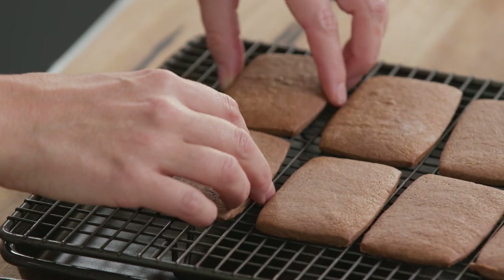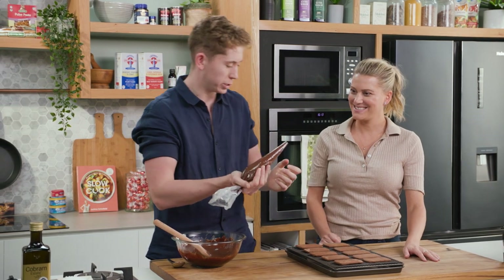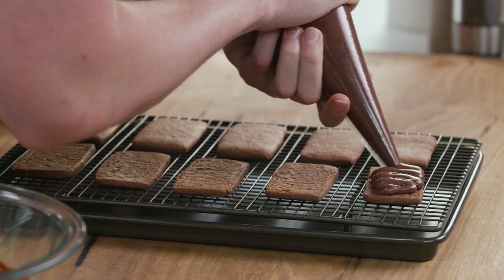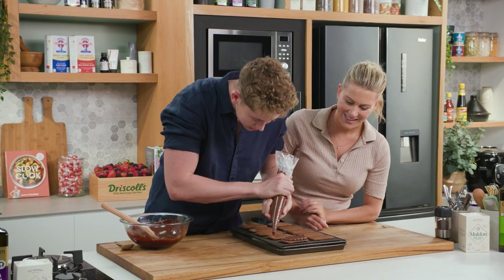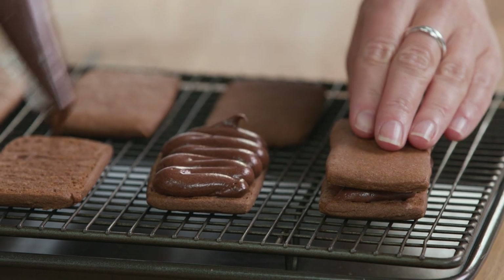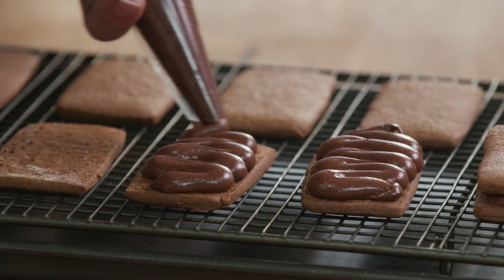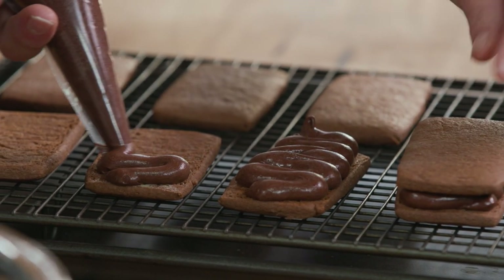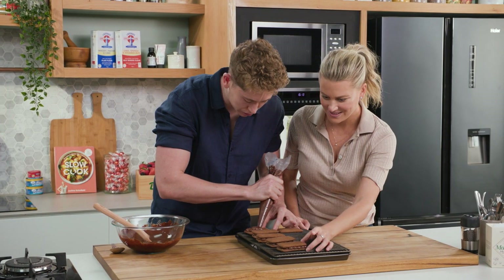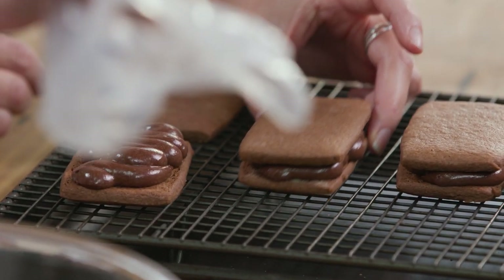We've got our cool Tim Tam biscuits and now it's time to assemble them. We've got our buttercream ready to go and our topping. We're going to pipe a really nice layer on the inside — I like to go from side to side. You can see that luscious glossy buttercream. Pop that on top. I can see you're putting a lot of filling in there, all the way to the edges — is that okay? I really like when you bite into them you get that gooey feeling. You can also fill them with peanut butter and other fillings if you want to customize them.